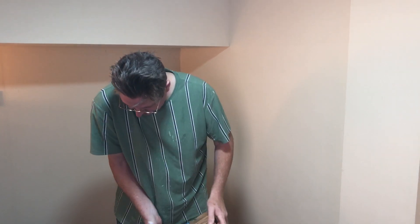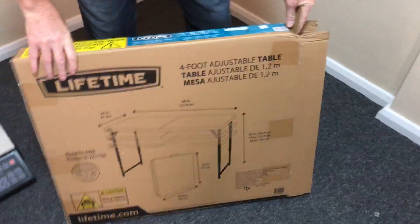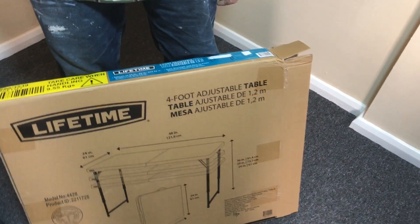Hi guys, Daniel and John here, and welcome back to one of our product review videos. Today we're looking at one of these Lifetime four-foot adjustable tables.